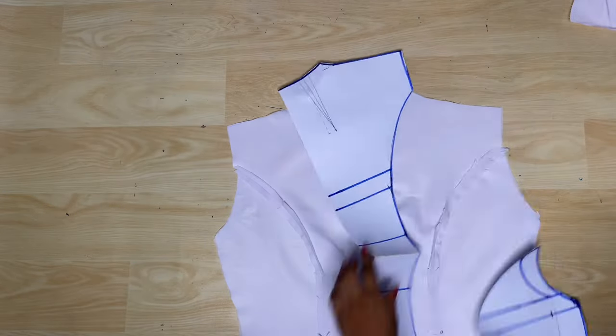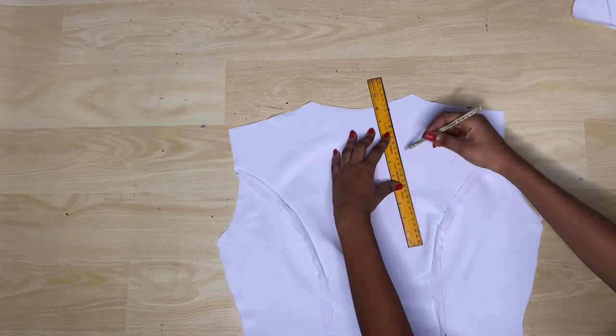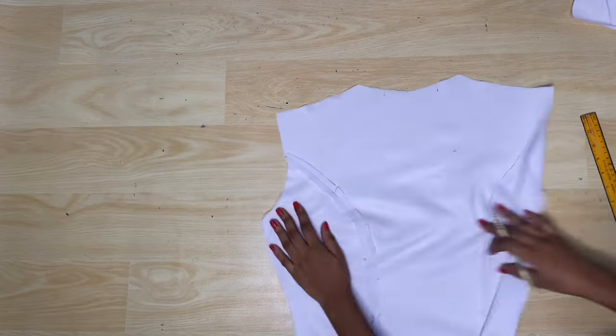Next I'm using my pattern paper to trace the neckline dart lines so I can sew them. I'm sewing the dart lines on the main fabric and the lining fabric separately.